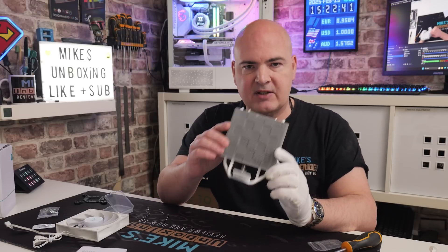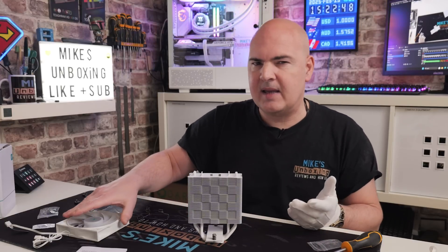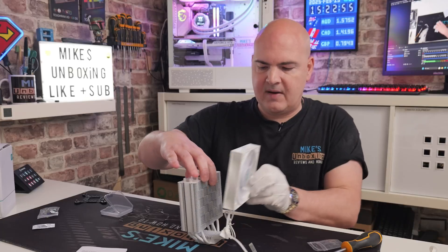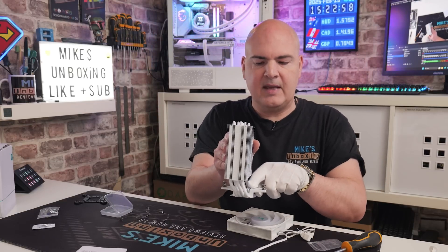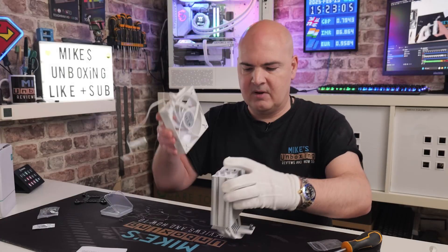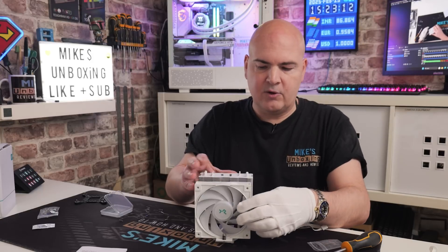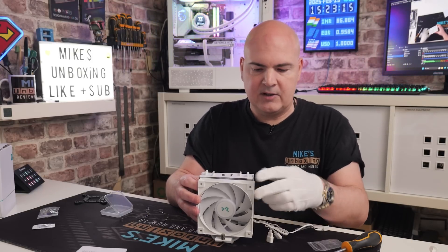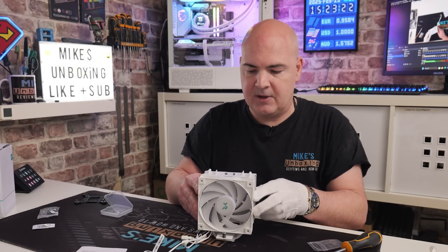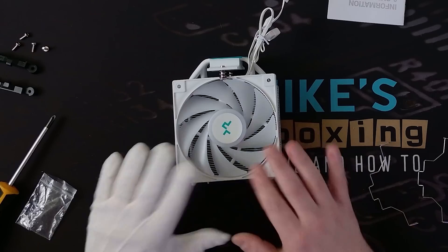Now we're going to get the CPU tower prepared. This is optional — you can do this later if you want to. I find it a little bit easier to do now, especially on this one because the spring clamps are a little bit on the hard side. The fan goes on the front side — you can tell which is the front because it's got the elongated edge, whereas the back is considerably shortened, so if you put the fan there you'd never be able to get to the screw. Make sure it goes on the front side. Ideally you want your cables either at the bottom or at the side depending on your cable management.